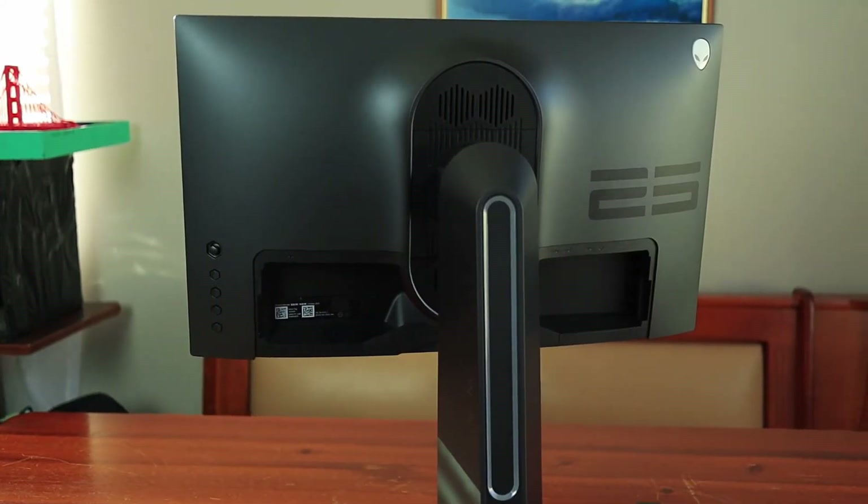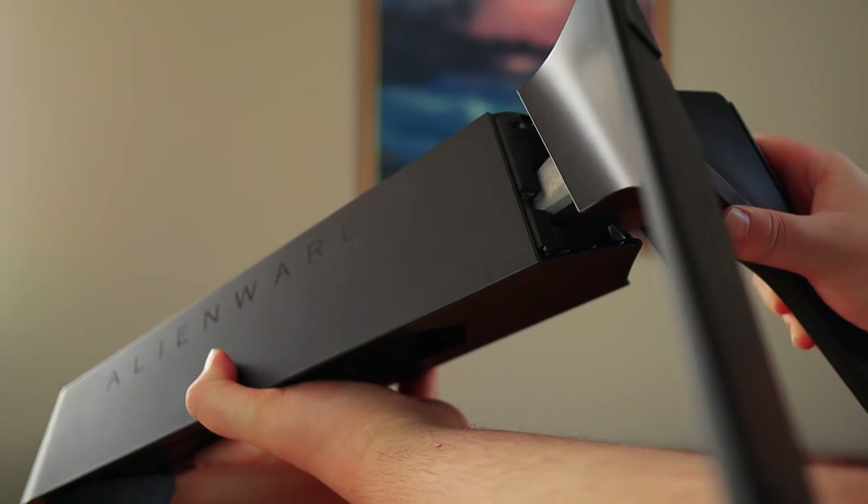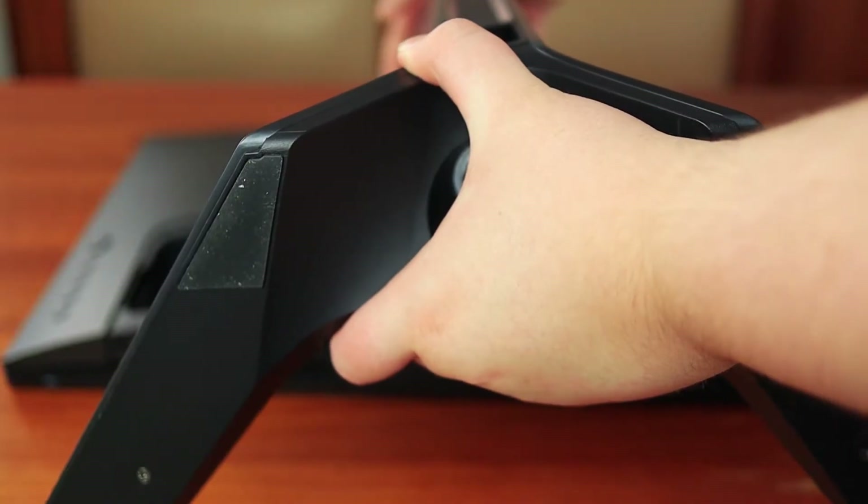The monitor comes with the signature Alienware stand, which is honestly one of the most fantastic things about it. It's super easy to set up — you simply screw the base onto the main part of the stand with a screw nozzle on the bottom, and the monitor just clicks into the back of the stand. The weight of the monitor off the stand is just over four and a half kilos, just shy of ten pounds. Without the stand it's easy to carry, but with the stand on — which is built for durability — it can be a little challenging to hold.